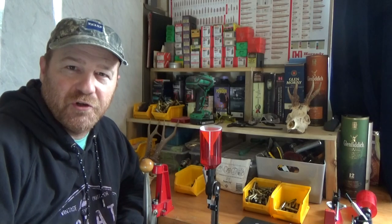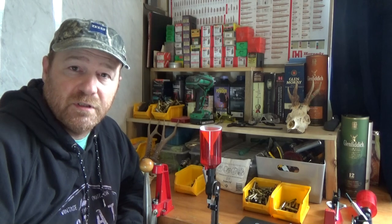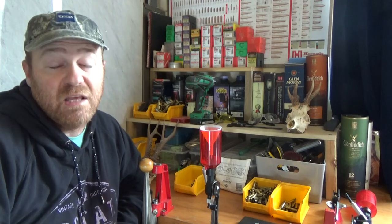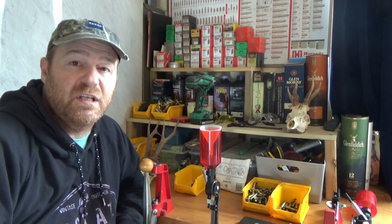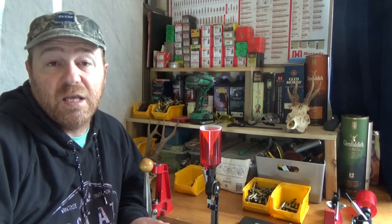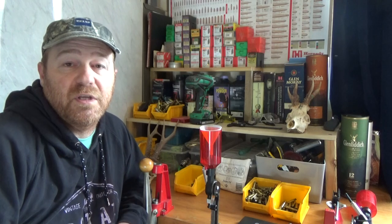Hey everyone, I hope you're doing great. So this is going to be a video about reloading for rifle calibers, specifically .223, although these techniques and methods I'm going to show you apply to other calibers like .308, even up to .50 calibre BMG. Now we're not going to be reloading using highly expensive equipment.